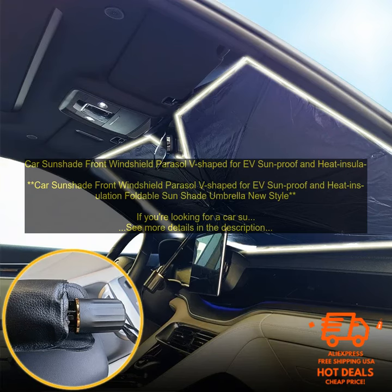Here are some of the benefits of using the V-shaped sunshade for EV. Keeps your car cool and protected from the sun — the V-shaped design helps to block out the sun's rays, keeping your car cool and comfortable even on the hottest days. Water-resistant and UV-resistant material ensures your car is protected from the elements. The V-shaped design also keeps the sun off your dashboard and steering wheel, so you can get in and out without being blinded by the sun.